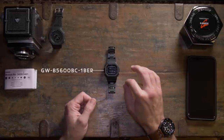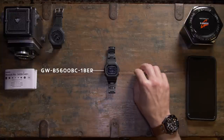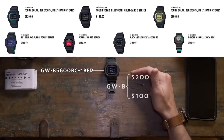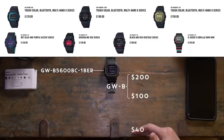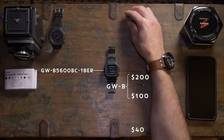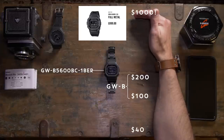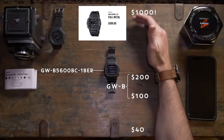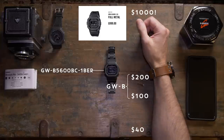This is the GWB5600BC1BER — the black variant. There are quite a lot of different GWB G-Shocks and they range in price from around $100 up to about $200. You can start right the way down at about $40 for a basic G-Shock square, and at the very top end you've got the full metal GMWB range, which goes up to about $1000.